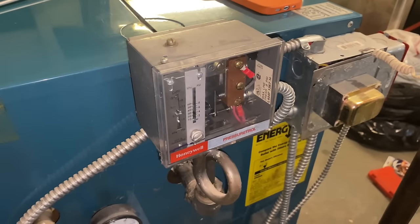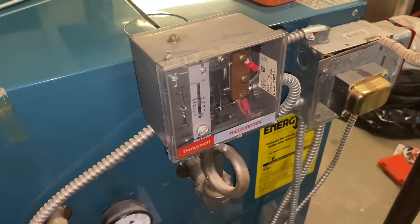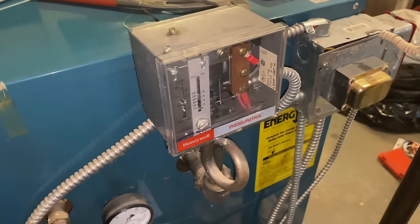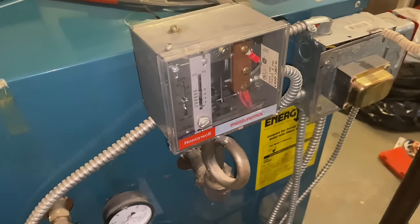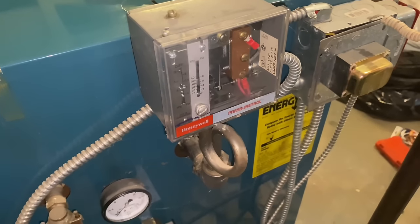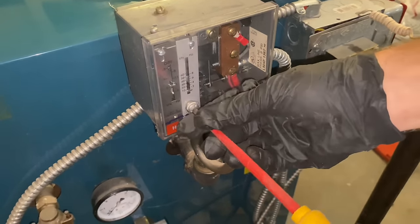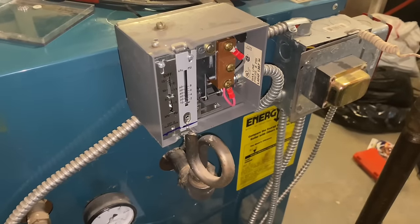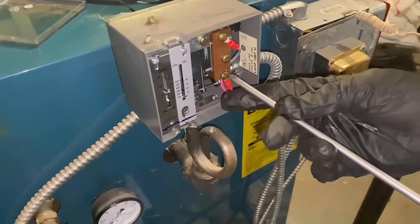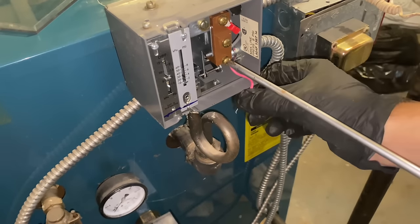I'll be the first to admit I forgot to check the pressure troll and pigtail. All right, first things first — let's remove that screw with a flat screwdriver and take the front cover off. Next we're going to turn off power to the boiler, then loosen the screw so we can take the wire off, remembering that the wires are secured to the top and bottom.